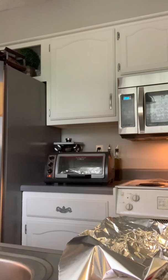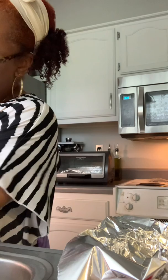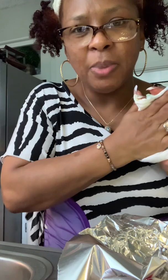Hi, welcome back to the channel! I promised I'd do another intro video with you. Let me wash my hands — I've got some fish in the sink that I've already cleaned, getting ready to season it. I also have my vegetables and my little convenient oven ready to go. I didn't want to turn my regular oven on because it's just too hot in here.